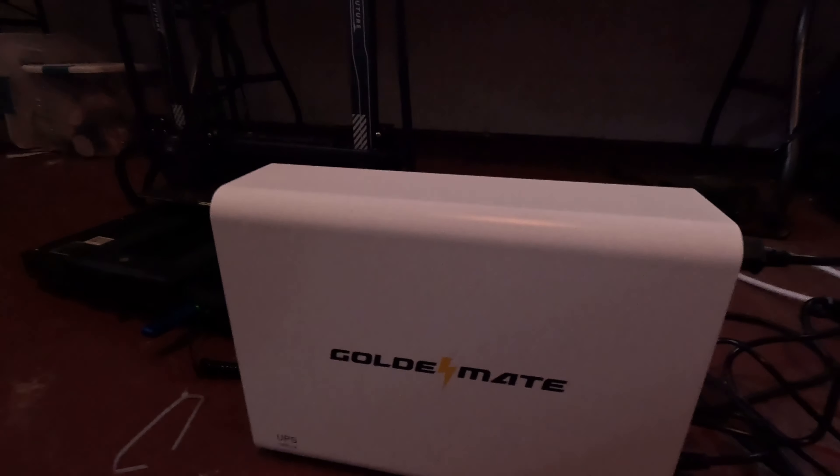I apologize for the poor lighting. We're in the garage, but I'm out here with this GoldenMate UPS. If you've been a long-time subscriber to the channel, you've seen I've done one of their lithium iron phosphate batteries for my amateur radio stuff and for solar. I've been doing longer and longer 3D prints, and it would stink to lose like half a kilogram of filament because the power flickers. So I have one of their UPS here — it's the GoldenMate UPS 800 watt battery backup.